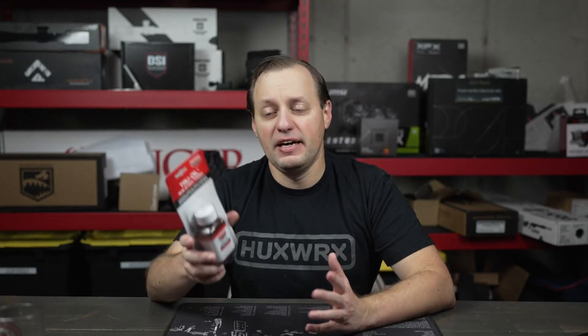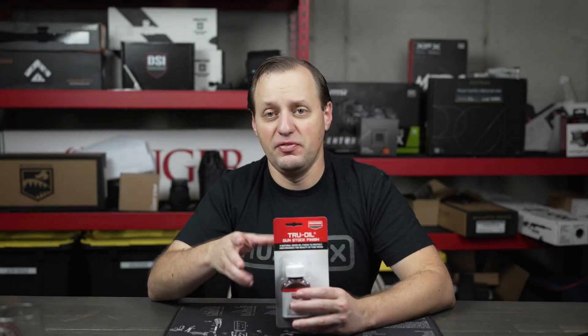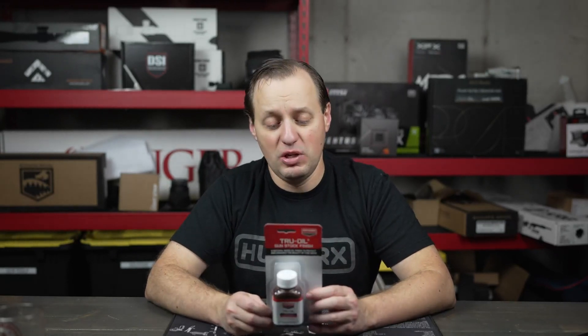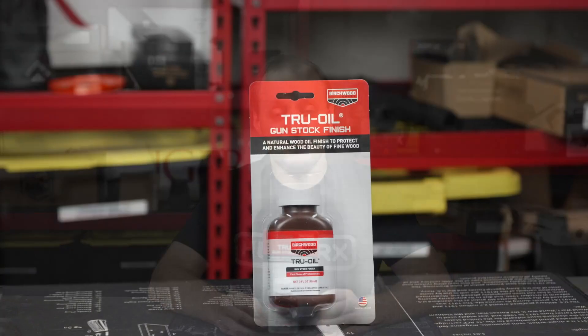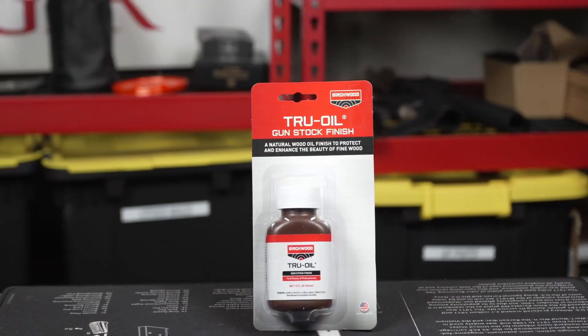Overall, a very good product and very good value. There are a lot of guides available directly from Birchwood Casey to help you get the most out of it. So if you need to refinish a stock, do take a look at the True Oil by Birchwood Casey.